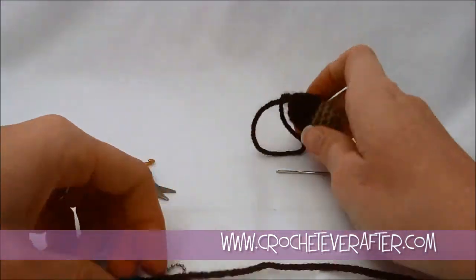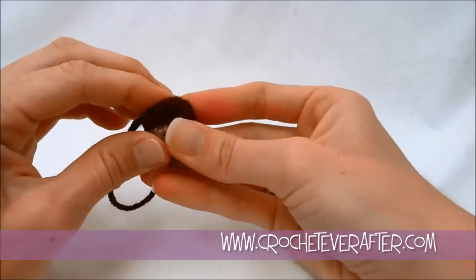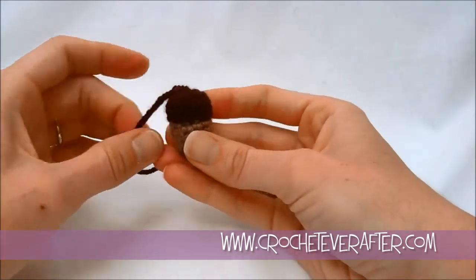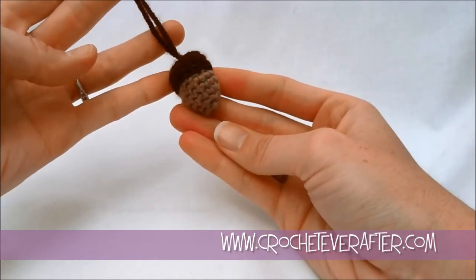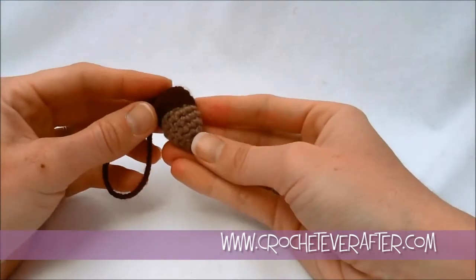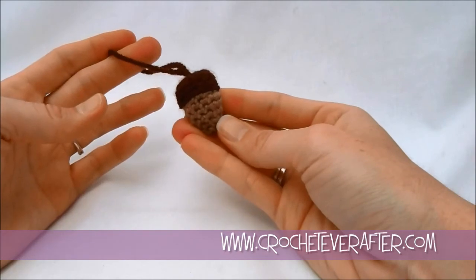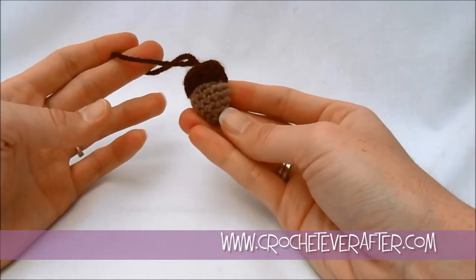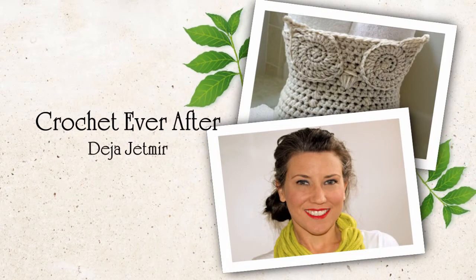Now we have our acorn all complete. Shape it back up since it got a little squished while sewing — squish the top back down if it got a cone head. Our acorn is completely done and ready for hanging! If you have any questions, leave them in the comments section. Thank you for watching.